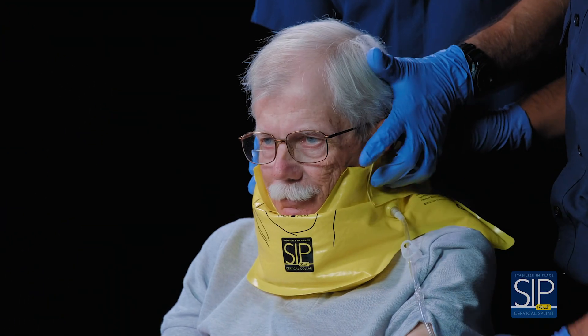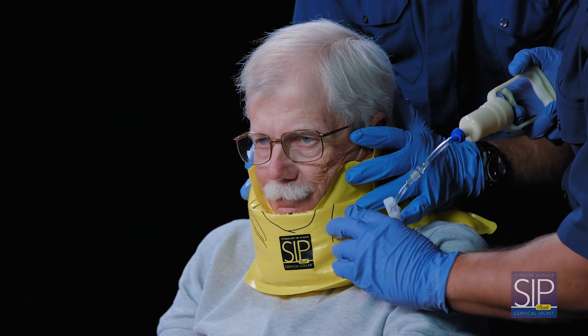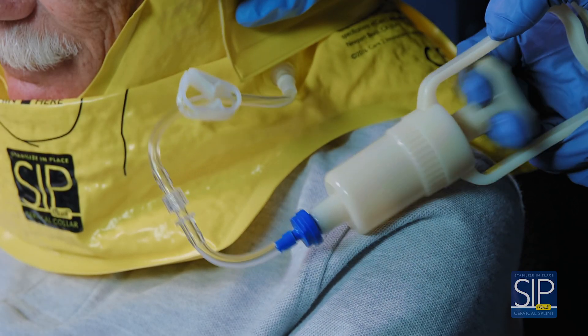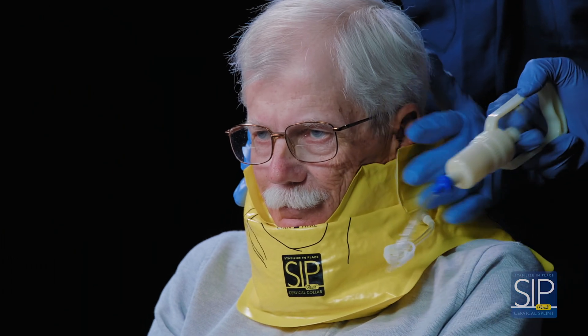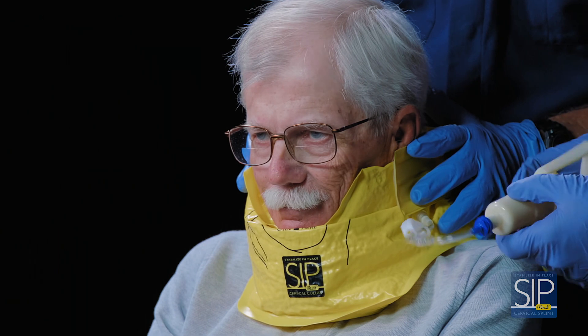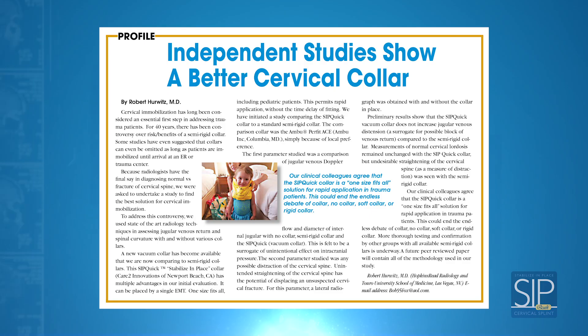Once in place, the attached vacuum pump is used to rapidly remove the air until the Sipquik cervical splint becomes firm, providing comfortable support of the head and neck without causing unwanted cervical traction or putting pressure on the throat and carotid arteries.